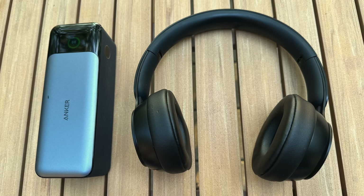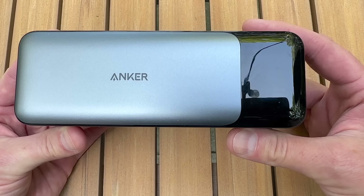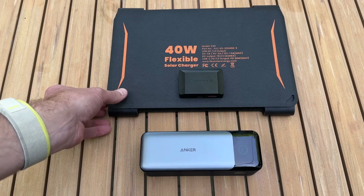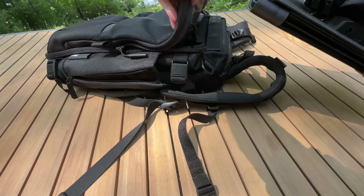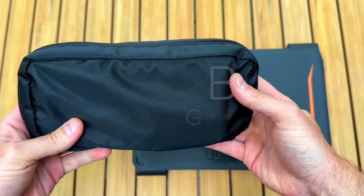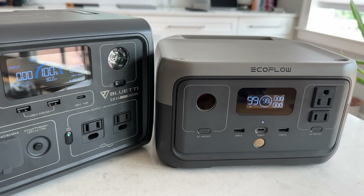Hey everyone, this summer I've been playing around with the idea of a micro power system that will charge all of my USB devices super fast from a tiny package. The heart of the system is the Anker 737 power bank that has 84 watt hours of power. I can charge it up quickly with a 40 watt solar panel, 140 watt wall charger, or 65 watt car charger. Together this is small enough to chuck into my backpack and only weighs 5.1 pounds. In this video I'll show you how it all works. This is not a sponsored video — I paid for all these products myself.